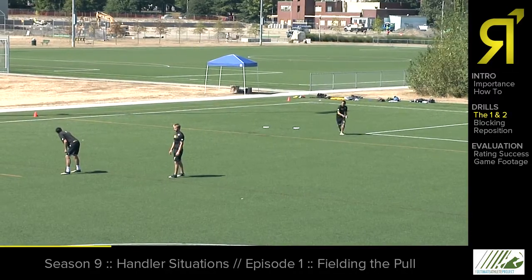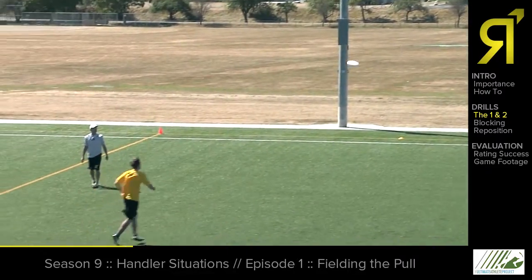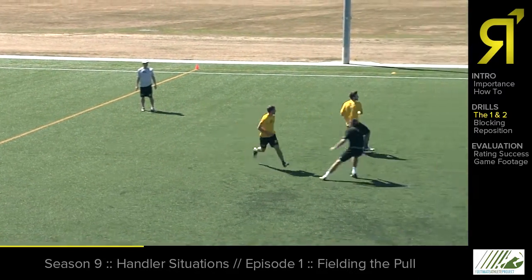Play starts. As the pull is in the air, Casey is going to find his spot so he can attack coming forwards, catch the pull, and make the first throw. Excellent.